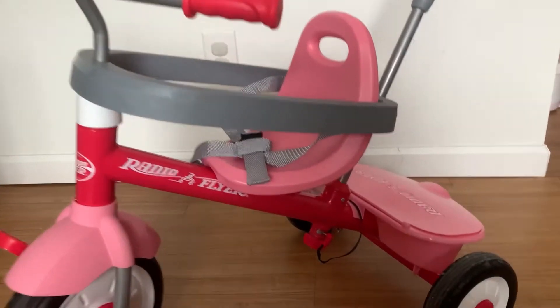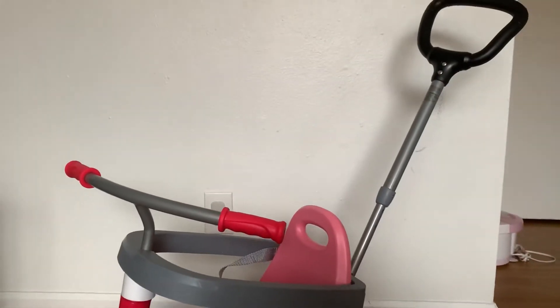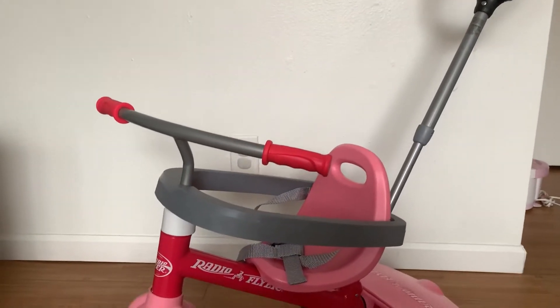There is a lock to this bar, so once you unlock it here, the handle can be taken off and your kid will be able to ride the bike on his own.